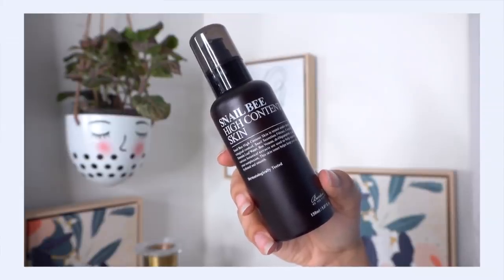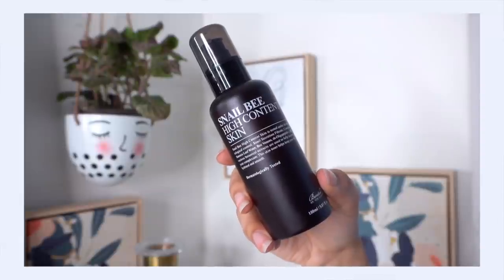Lately I've been using the Benton Snail Bee High Content Skin toner. What I really like about this one is the texture — it's very light and watery, sinks into my skin really quickly. And what's great about that is I'm going to be layering this quite a bit to get my hydration levels very high. I really like light and watery products in the morning because they absorb quickly. This may seem like a lot of products, but it goes by very quickly, and I'm going in for my third layer.